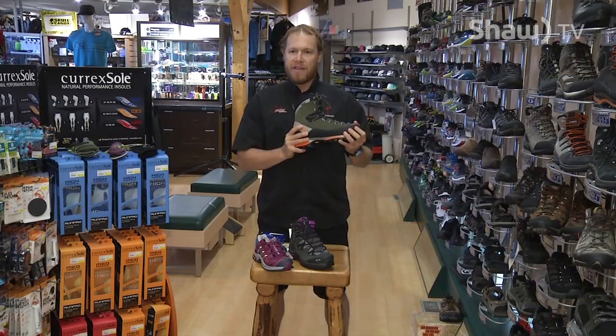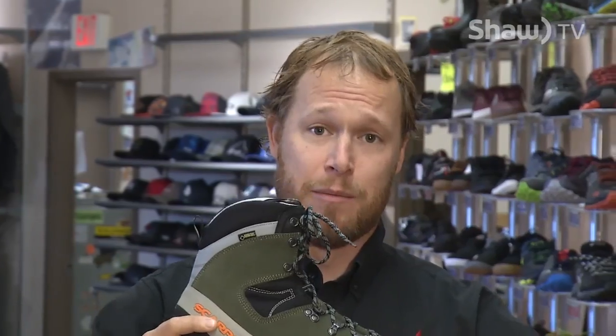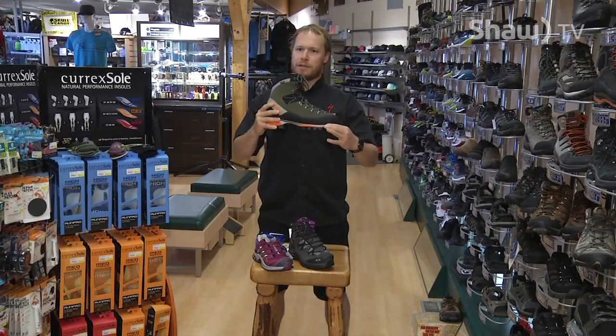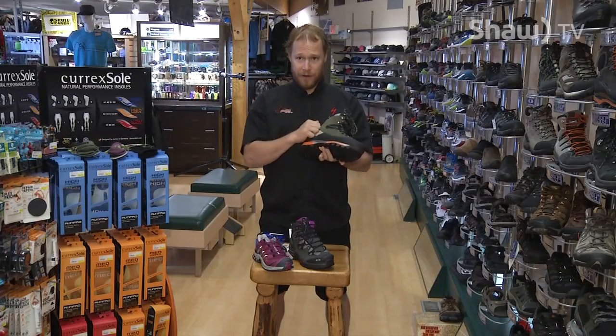A lot of people figure — buy the stiffest boot possible and you're covered for everything. That's actually very inaccurate. A stiffer boot is not going to hike nicely on level or slightly inclined terrain — you'll burn your calf out because the boot is so stiff. With that stiff shank, on moderate terrain you're hiking off the tip of your toe the entire time, burning out your calves on long approach hikes. Many people that own a pair of alpine boots will actually use a second pair of boots or shoes to get into the alpine, then put these on when they're up in the rocks. They're the most expensive but very durable — you probably won't have to replace them for a long time.